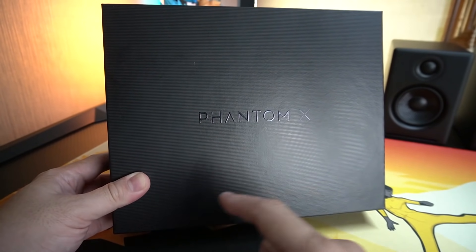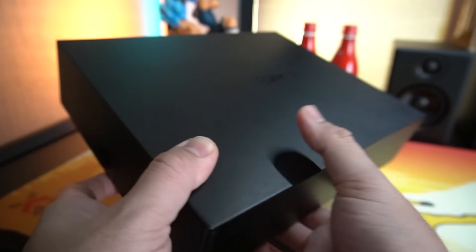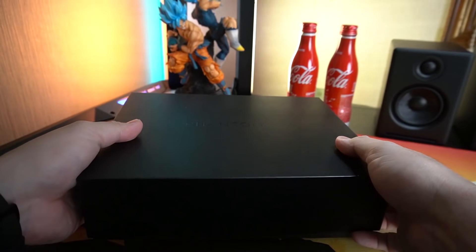So hi guys, it's Murich Mon, I'm GadgetPsychic and welcome back to my channel. We have here the Tecno Phantom X and it's the first time that I'll be opening a big box from Tecno.